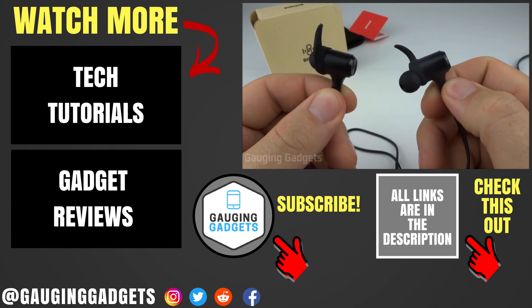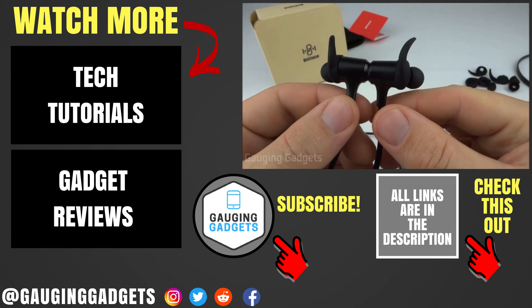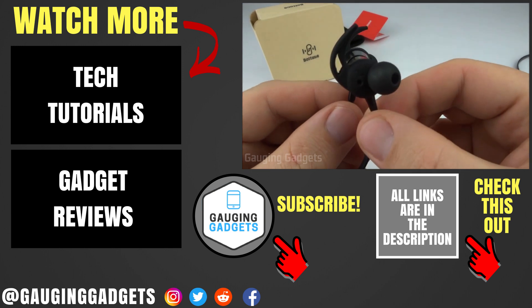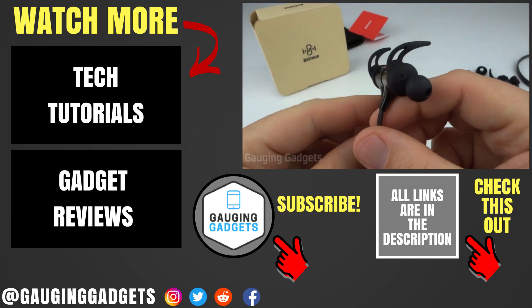Those are the Boltoon Bluetooth earbuds. If you have any questions about this device, leave a comment below and I'll get back to you as soon as I can. I'll add an Amazon affiliate link in the description so you can find this exact device. If this video helped you, give it a thumbs up and please consider subscribing to Gauging Gadgets for more gadget reviews and tech tutorials. Thanks so much for watching.